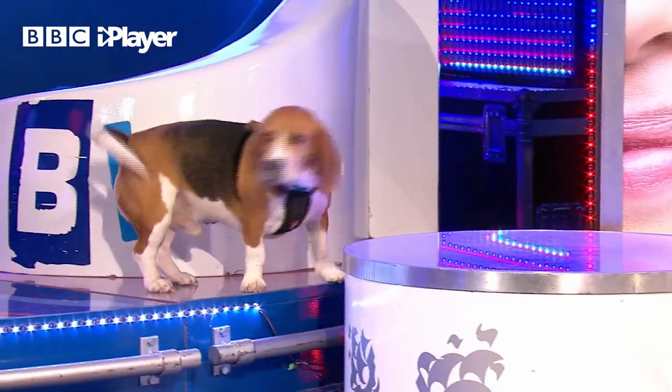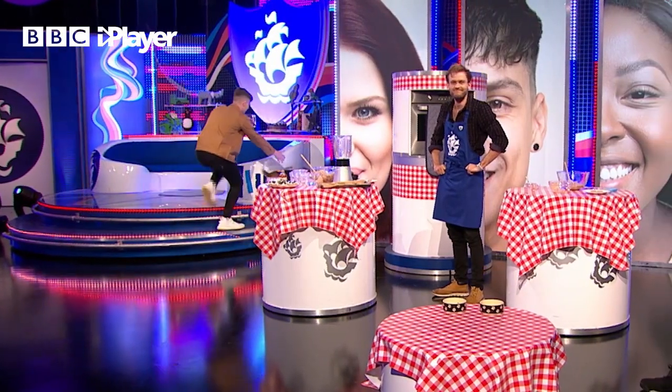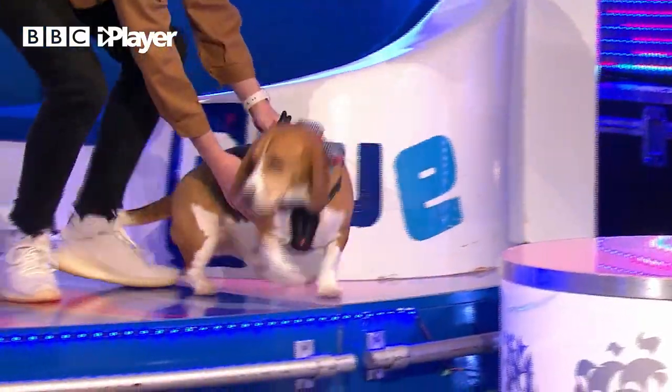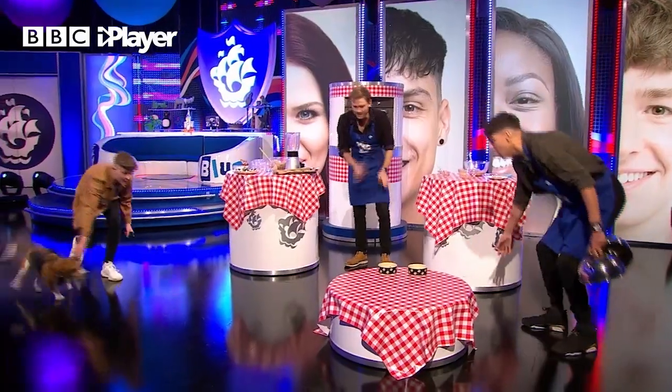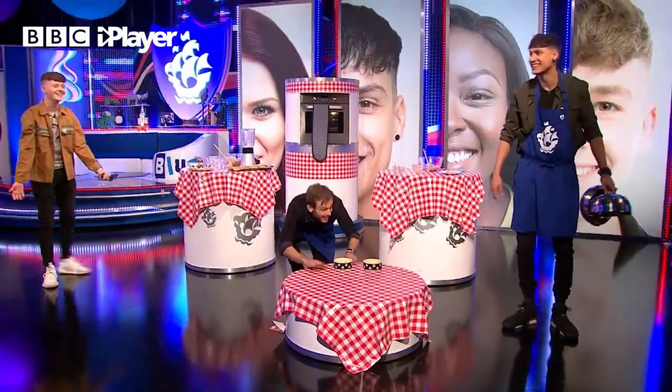Henry, eat up. Come here. Look, one more time. Come on, Henry. Come on, Henry. Oh no.